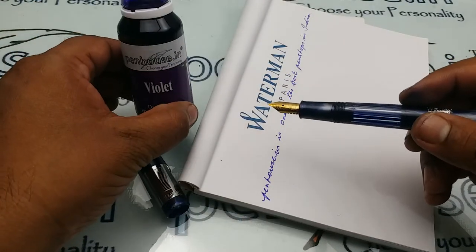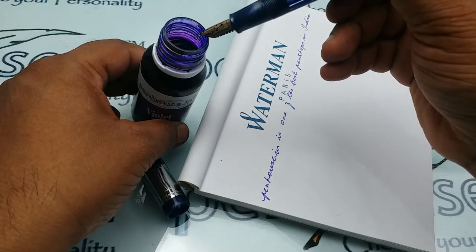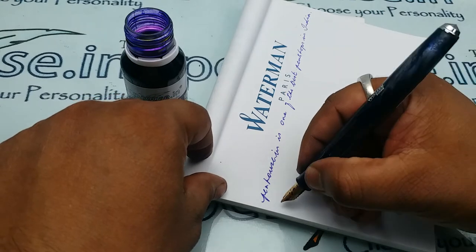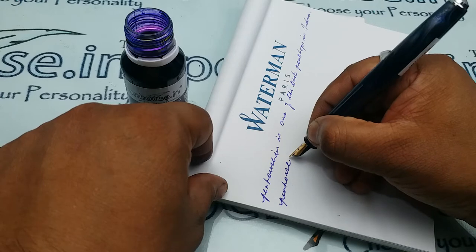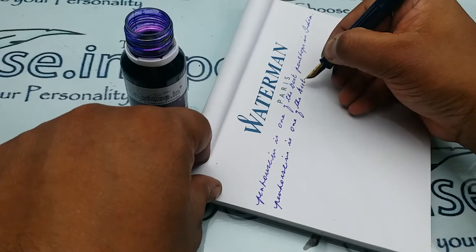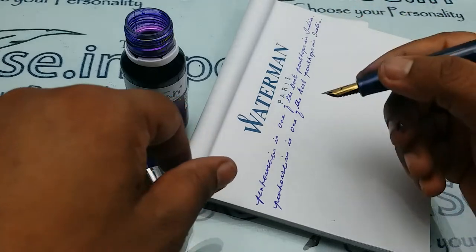To check the writing, I am using violet ink — dipping it in and removing the excess ink held in the fins of the feeder. Now I am writing. The writing is really smooth.